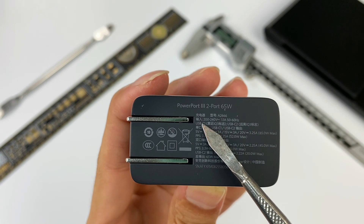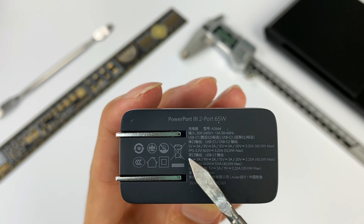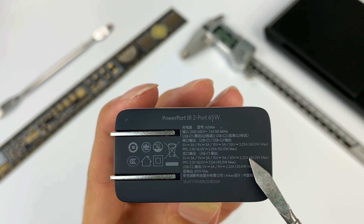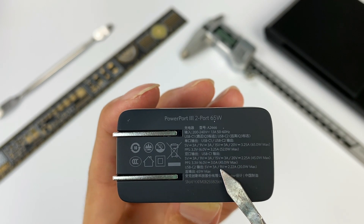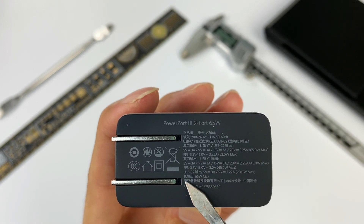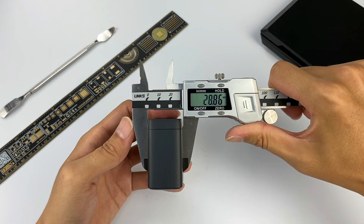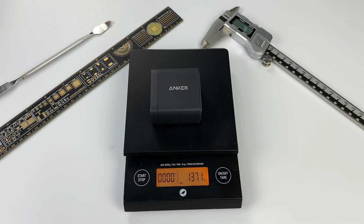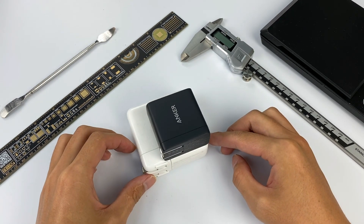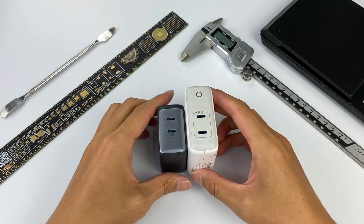Model is A2667. When using a single port, both USB-C1 and USB-C2 can support up to 65W PD fast charging and 52W PPS fast charging. When using dual port, the maximum output of USB-C1 is 45W and USB-C2 is 20W, so the total output power is still 65W. The charger size is about 53.5 × 52 × 28.8mm and weighs about 137g. Compared with the Apple 61W charger and the previous Anker PowerPort 3 26W, this new one is much more compact and portable.